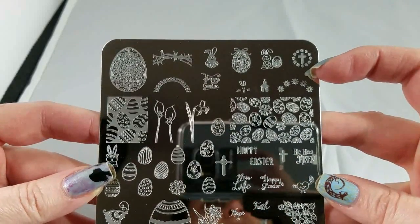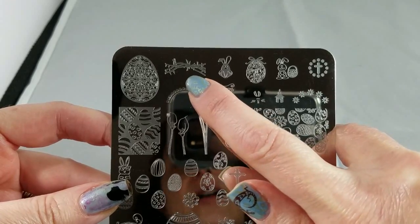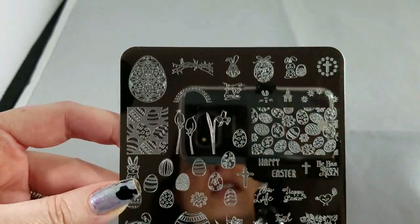You've got some cute little crosses, and this is like a crown of thorns, but it could also just be barbed wire if you want to use it in a different way.